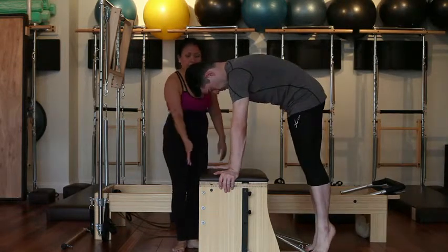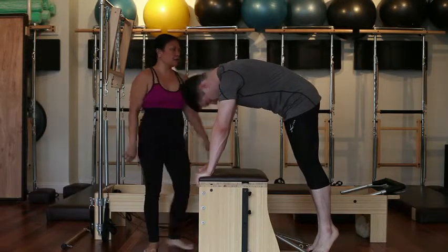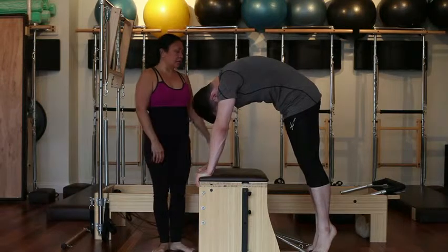Lift the heels nice and high, move the hands to the back of the chair, heavy the head, scoop the arms in and up — high, high, high like elephant.